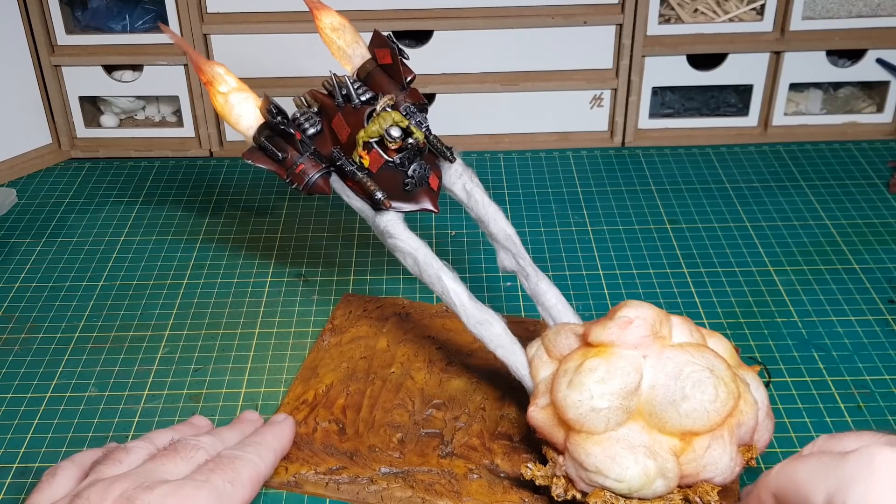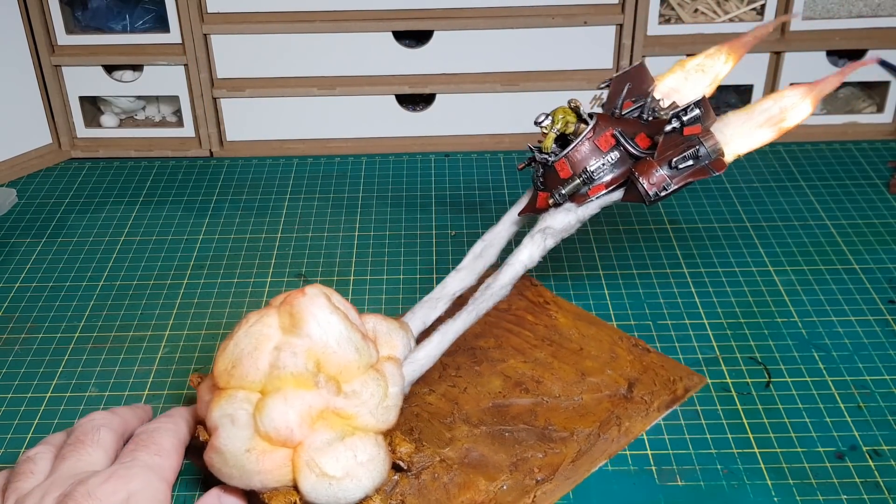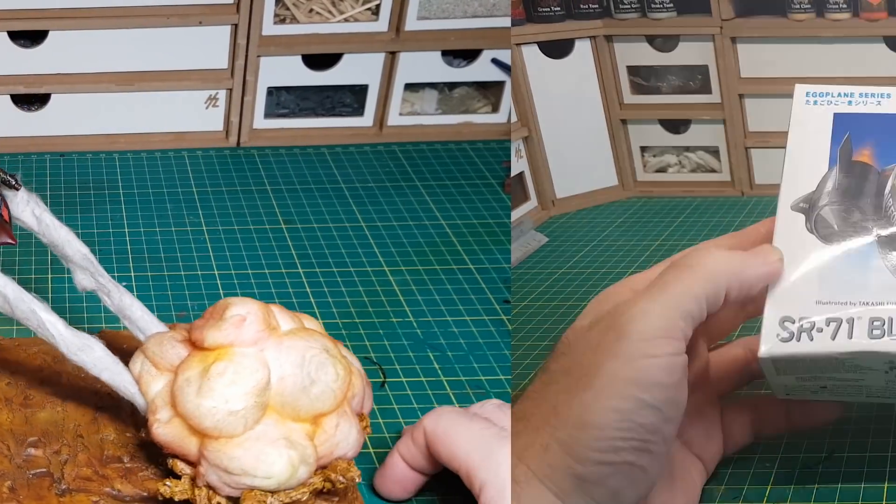Hi guys, so in this video I'm going to show how I made this awesome orc diorama with explosions.